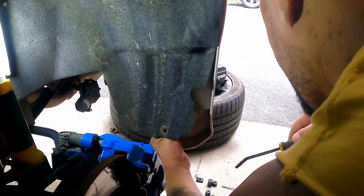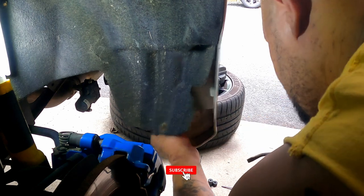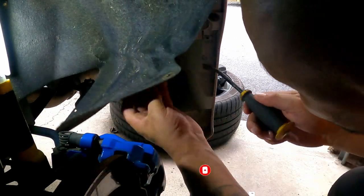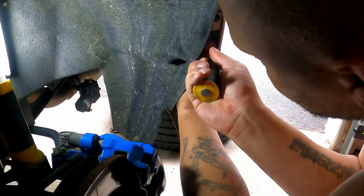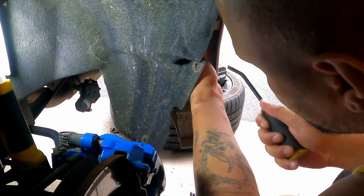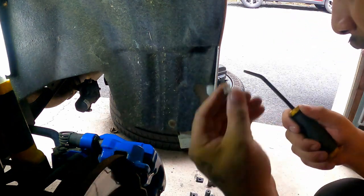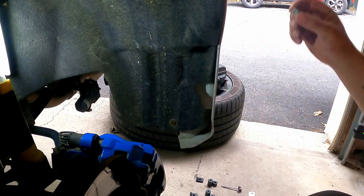We're going to use a flat head screwdriver or a small pry bar to pop those out. There's one here and another one up above. I'm going to keep these around — you never know when you'll need them.